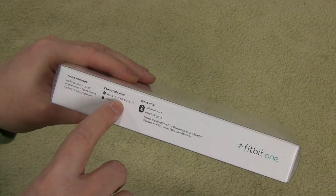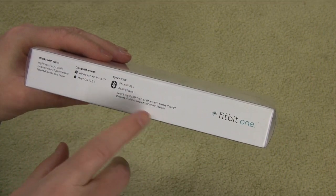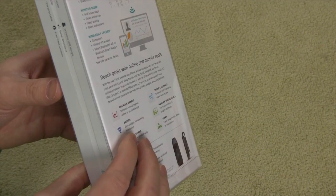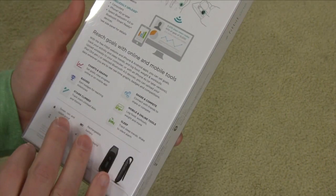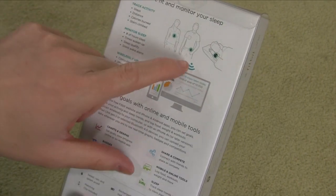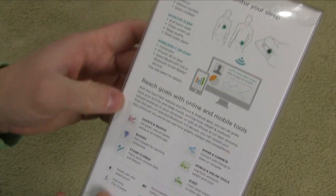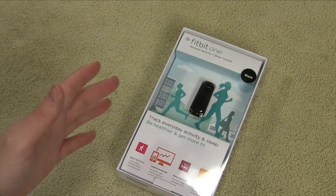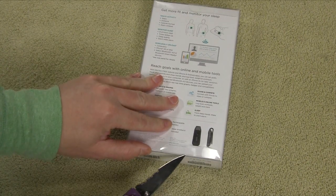Compatible devices include Windows XP and newer, Mac OS X 10.5 and newer, iPhone 4S and newer, iPad 3rd generation and newer, and anything with Bluetooth 4.0. Some Android devices support it — check their website for the full list. In the box, you get a tracker, a clip, a charging cable, a wireless dongle, a sleep wristband, and a free Fitbit account. You can wear it on your belt, in your pocket, or — for the ladies — clipped to a bra. There's also a social aspect to the application, which is great. I heard about it from a nurse friend of mine who uses one in conjunction with MyFitnessPal.